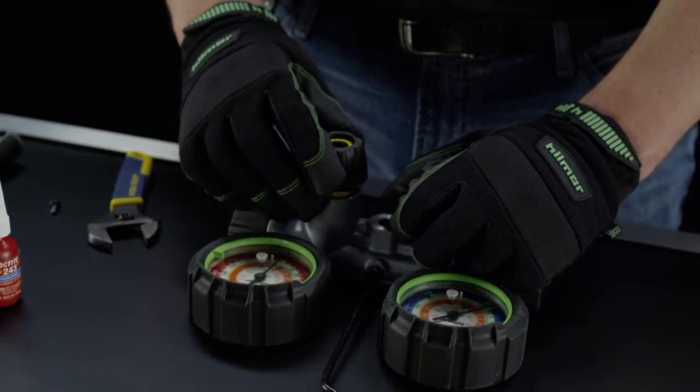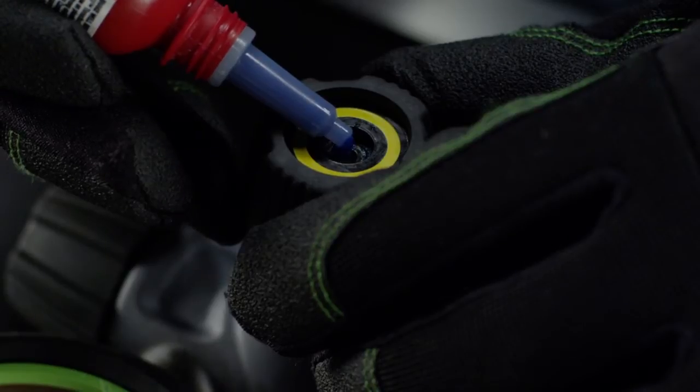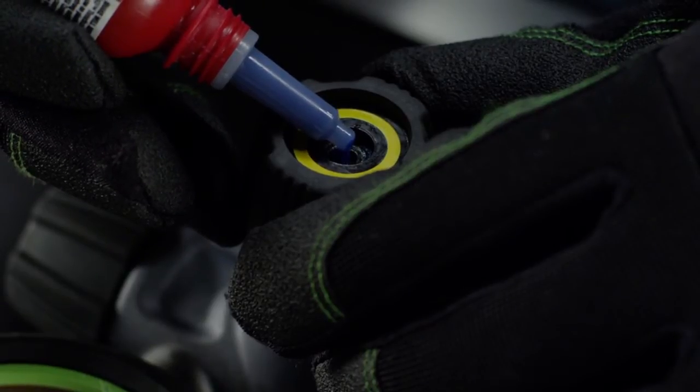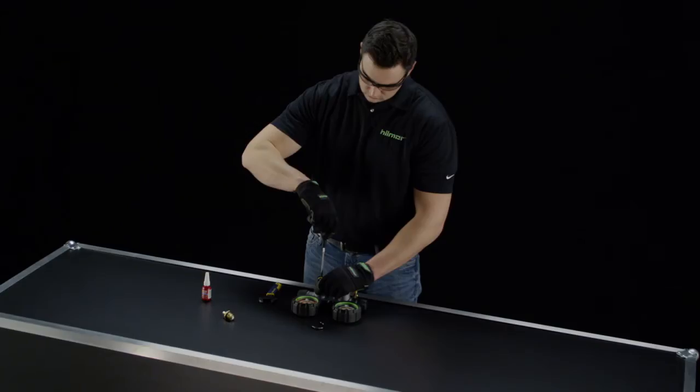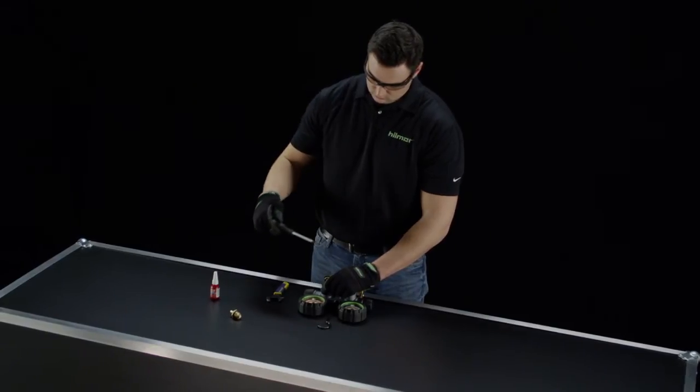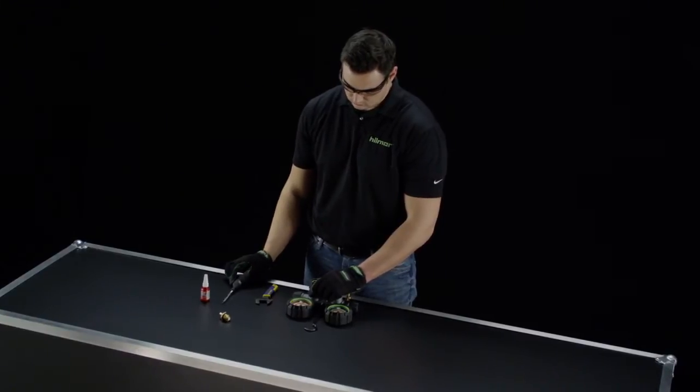Place the handle back on. Then add a drop of Loctite 243. Insert the screw and tighten with the Torx wrench. There, you've changed a valve seat. Go ahead and repeat this process for any other valve seats you want to replace.